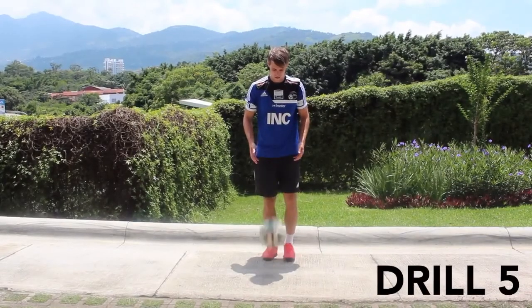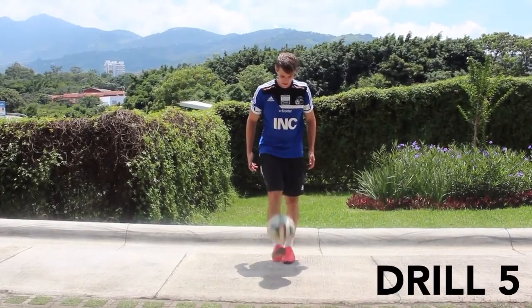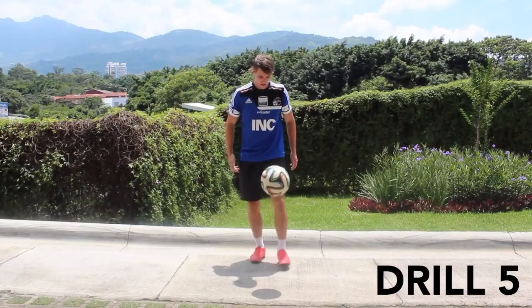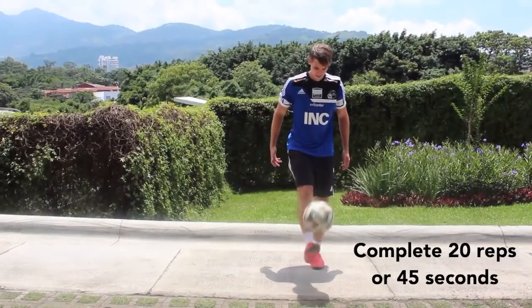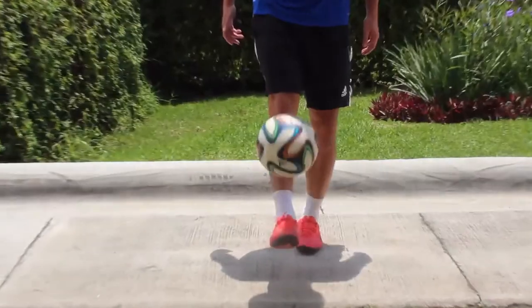For drill five you're going to start the ball from your hands, let it bounce, take two good touches with your dominant foot, let it bounce, and then take two touches with your weaker foot before letting it bounce again. This drill is similar to the previous drill except now we're getting comfortable alternating feet. I recommend completing 20 perfect reps each side, or you can try to go for 45 seconds total.